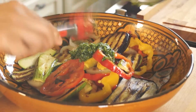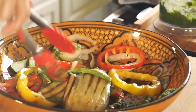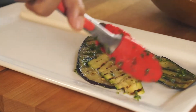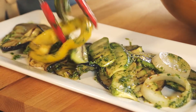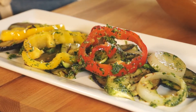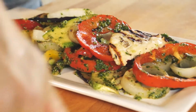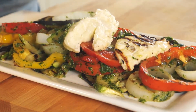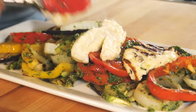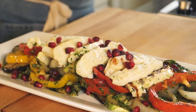Now I'm going to toss the vegetables with some of the pesto on the serving platter, and finally add the cheese. Some pomegranate seeds give a nice contrast — the sweetness against the coriander — and some pine nuts.